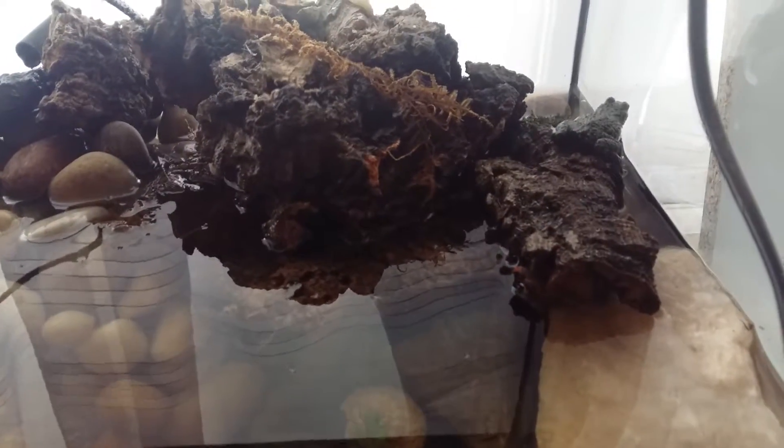I've got to go save all these wax worms that are trying to drown themselves, because that's no good for my filter.